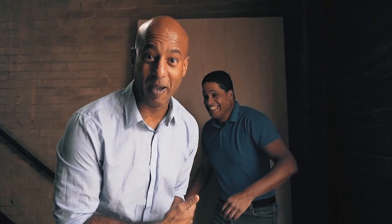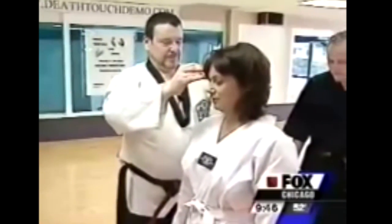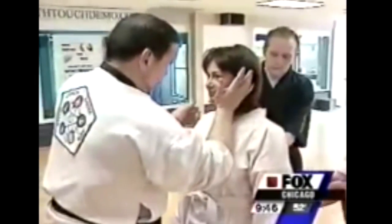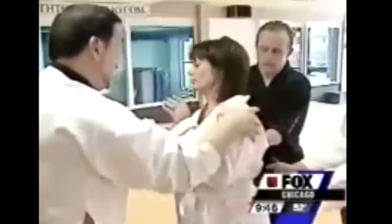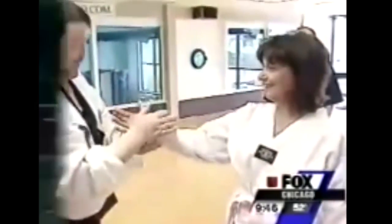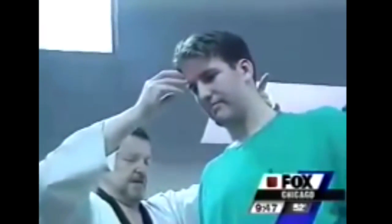He didn't expect that, did he? No, he didn't. So they asked Tom to try it on someone other than his students. He refused to try the touchless knockout on the reporter, saying he thought they may get hurt. Instead, he used the light tap technique to affect the nervous system. We were less than stunned by the demonstration, so they had Tom try it again on jujitsu students — feel any heat, feel any lightheadedness at all? Not really. The results were less than stunning.